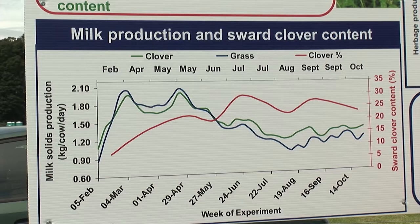Looking at this graph, the red line shows the sward clover content, and you can see that increasing across the year.